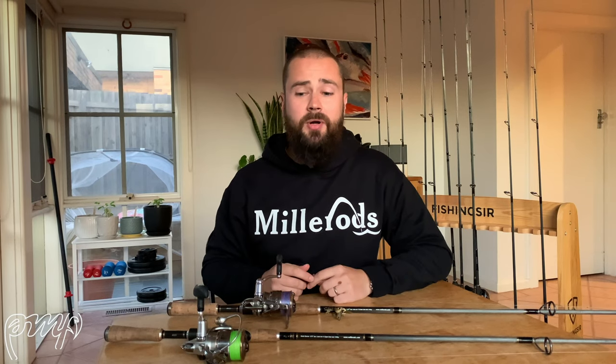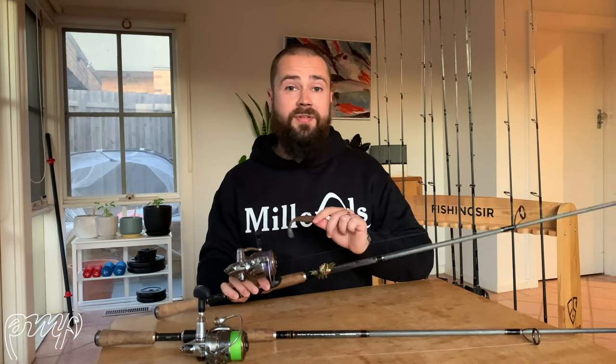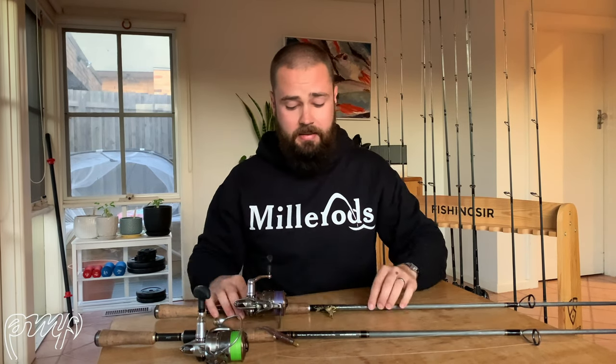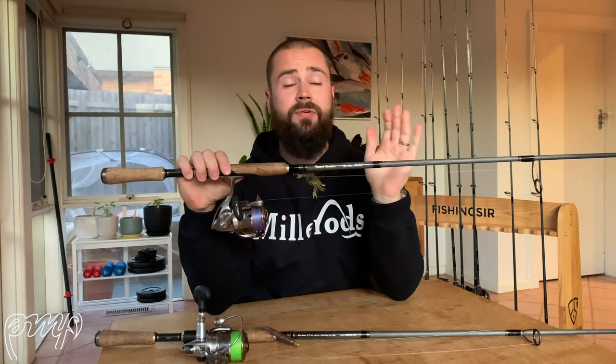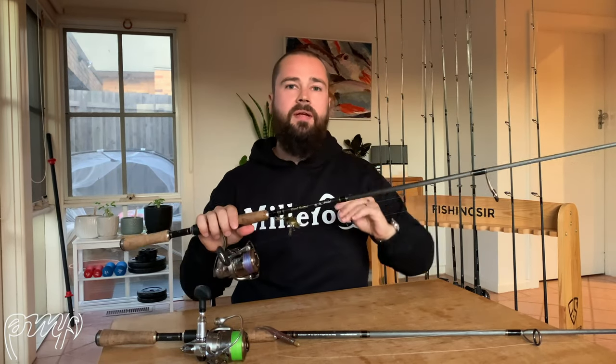A lot of people overlook these thinking they're too heavy, but there are certain situations where you need the right gear to get fish into the boat — and that's where the Beast Busters come into their own. It's not a rod I take on every trip, but if I'm chasing Mulloway, snapper, or fishing really gnarly bream spots, they definitely get a run. You can still throw two and a half inch Z-Man grubs and the bigger Cranker Crabs on these — they have a relatively soft tip for what they are, but enormous power in the butt section.